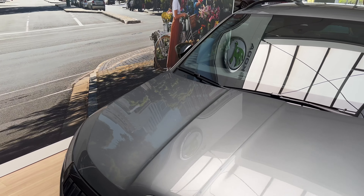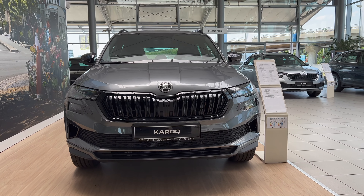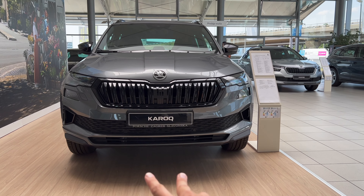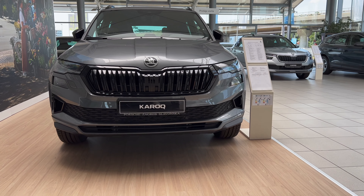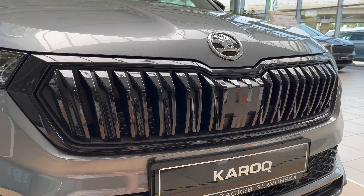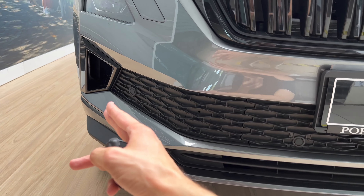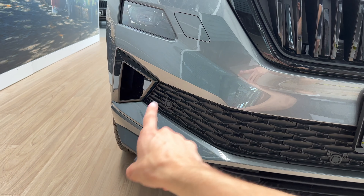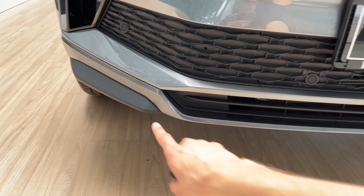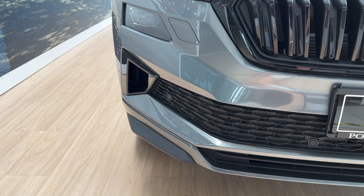Coming to the front you can see the beautiful Karoq. We have a longer grille like in the rest of the fleet, and we have the air intake on the bottom as well as on the top. In the Sportline you get this real frame in piano black. Here's the front radar for emergency braking and cruise distance if you spec that. We have standard side tunneling on the sides — it comes in piano black detail, but in the Sportline you get the front lip in the color of the vehicle, and the side in unpainted plastic.